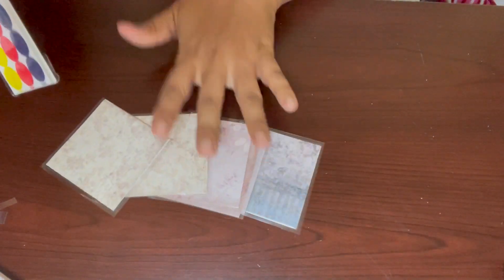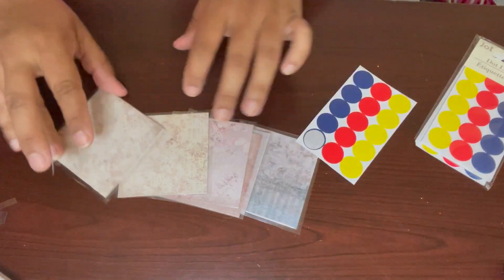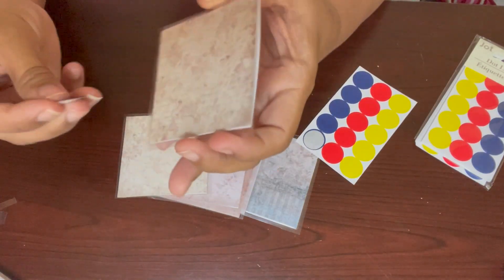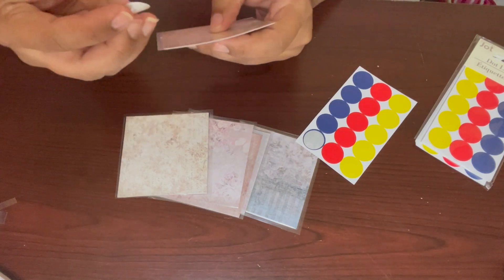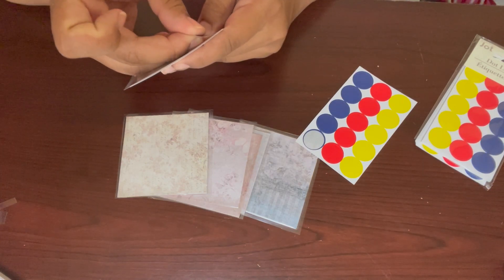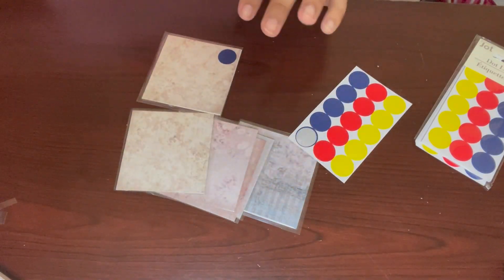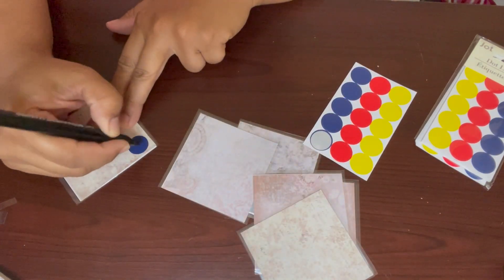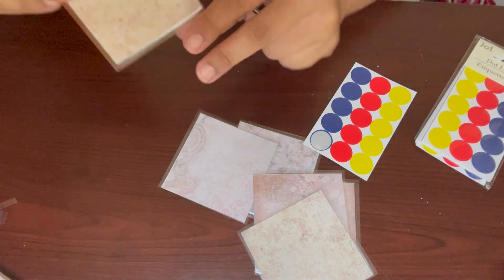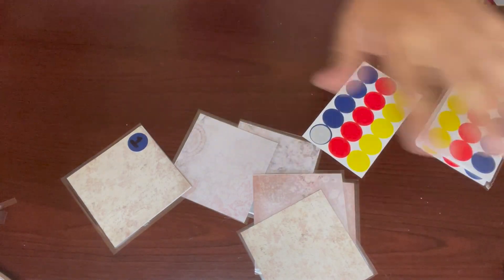Once you have all your envelopes ready, go ahead and start adding your labels. You can place the label wherever you like — top, bottom, any corner. I'm going to put mine in the top left corner. Then take a marker or pen and write your number — this will be number one. Continue labeling all the envelopes from one to 100.